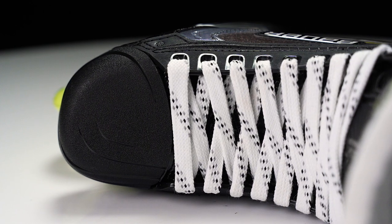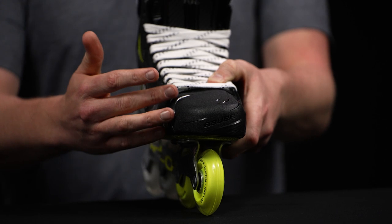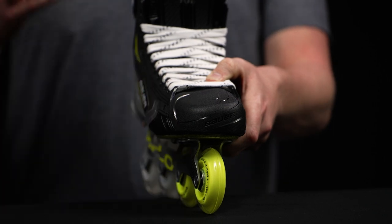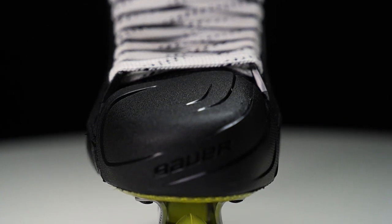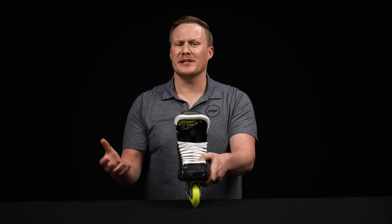They also have the asymmetrical toe cap — a really cool feature we've seen for a couple of years now. It has reduced internal volume based off hundreds of thousands of scans of players' feet. This gives you a more connected feel with the rink, and that reduction in volume keeps them nice and comfortable, with a much lower profile compared to traditional big and boxy toe caps.